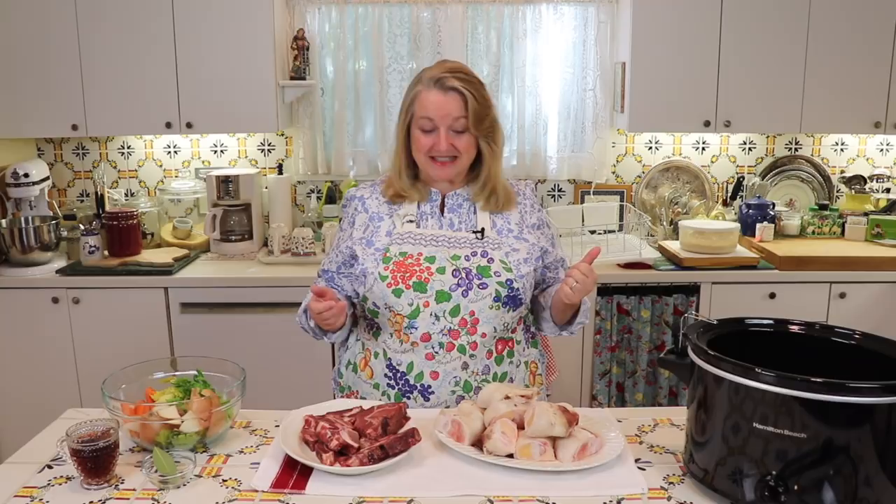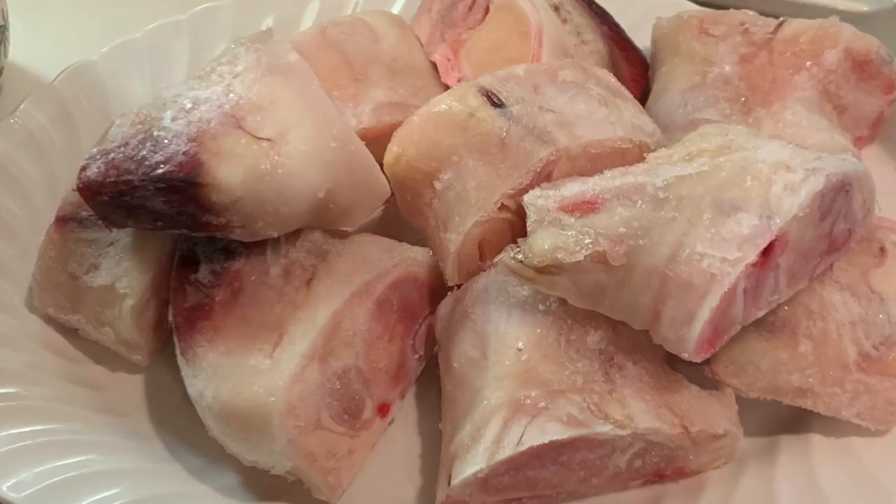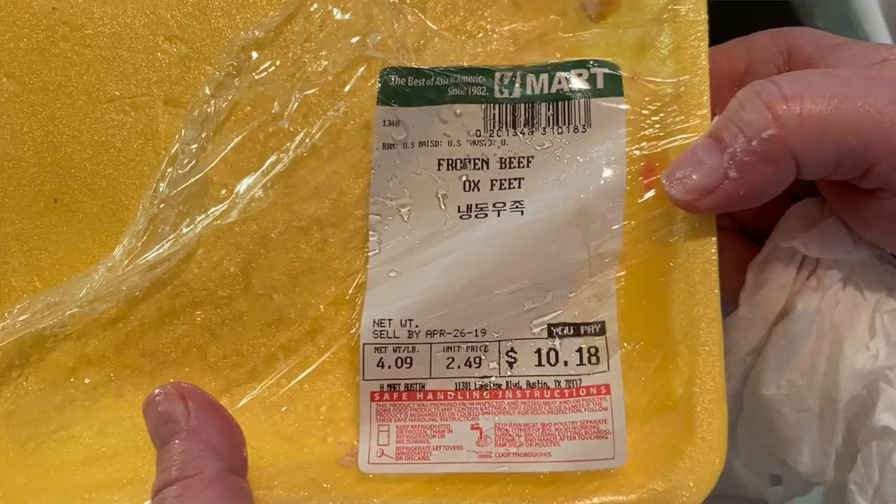A number of you have been telling me that you were able to find beef feet and make a lovely gelatinous broth for a very reasonable price, so that's what we're going to do today. I found these at a local Asian grocery store in Austin called H Mart — you might have one in your area. They had a wonderful selection of bones, including beef feet. In addition to the beef feet, I'm also going to add in some meaty neck bones, which are very reasonably priced and will bring additional nutrition, flavor, and a lovely color to the final bone broth.